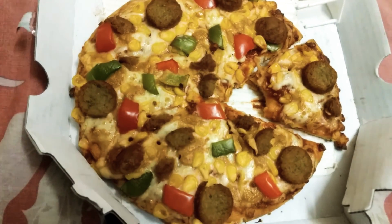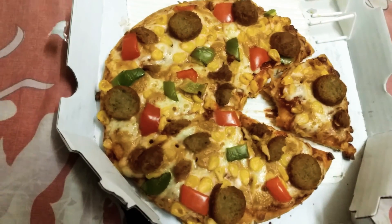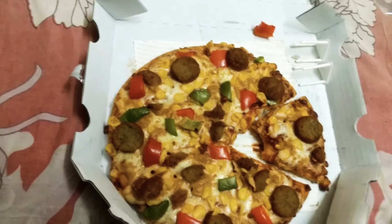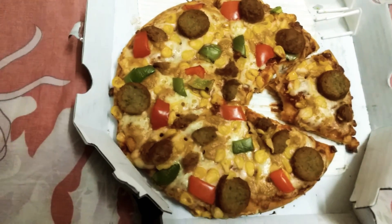It does cost you a lot of money compared to Domino's. For 390, instead of just paying for one pizza, you can get 4 simply non-veg pan pizzas from Domino's.